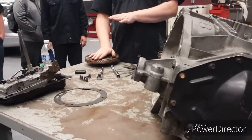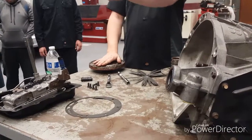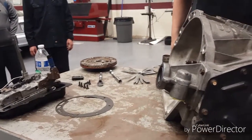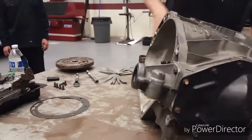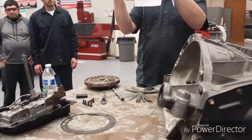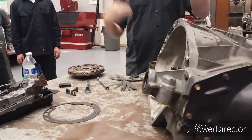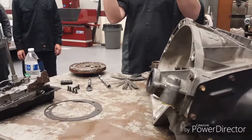That's probably going to take us the last 15 minutes of class or so. Once it's reassembled, get your bench organized. You'll want to take this sheet - that's the first step: disassemble the pump and measure the pocket. Then turn in the other sheet to me and we're going to start the next one on Wednesday.